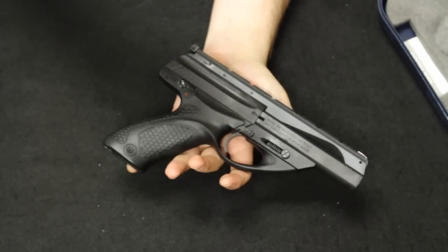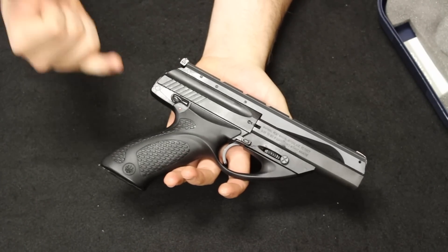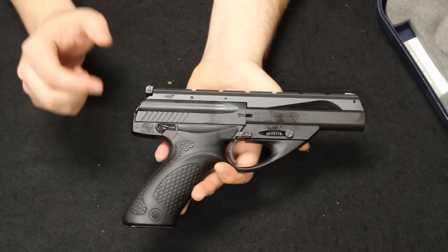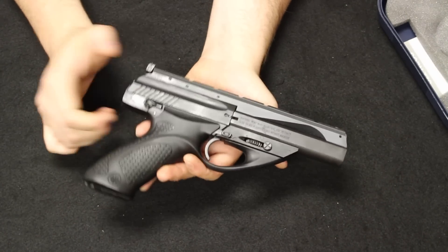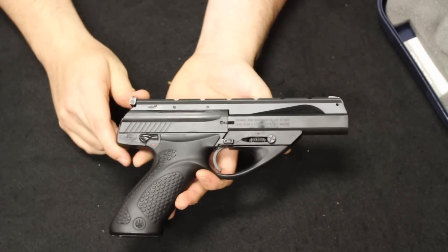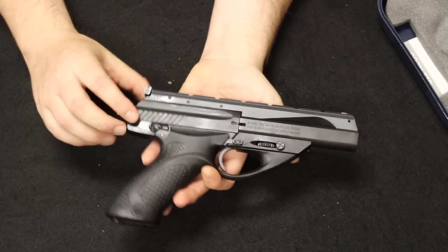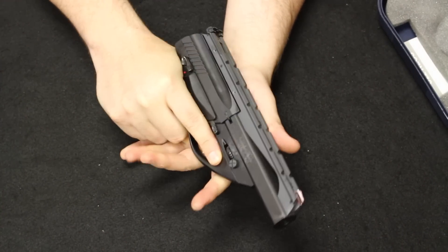This does have a trigger safety, and the trigger on this is actually very nice out of the box — not a whole lot of creep or take-up, nice clean break, nice clean reset. Brand new, these things run about $500. Used, they're running about $350 to $400 right now, with prices a little elevated. Typically about $300 to $350 is where I would sell these used before — they're up about $50, so not huge.